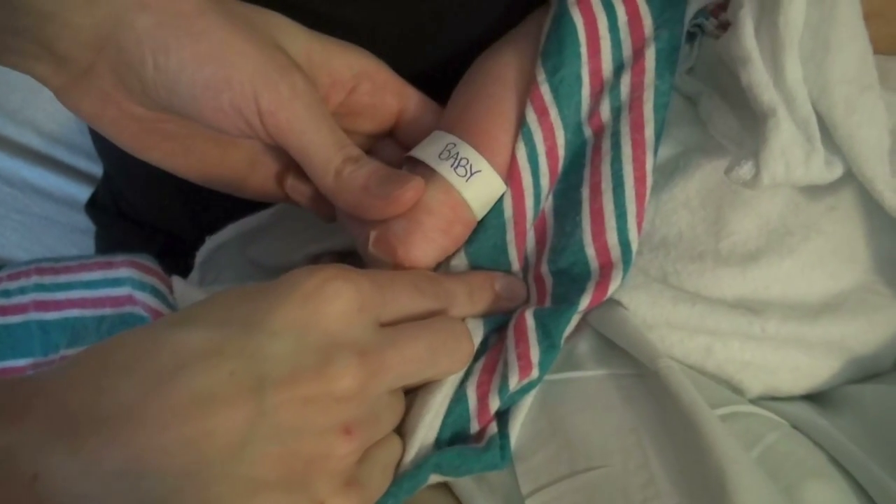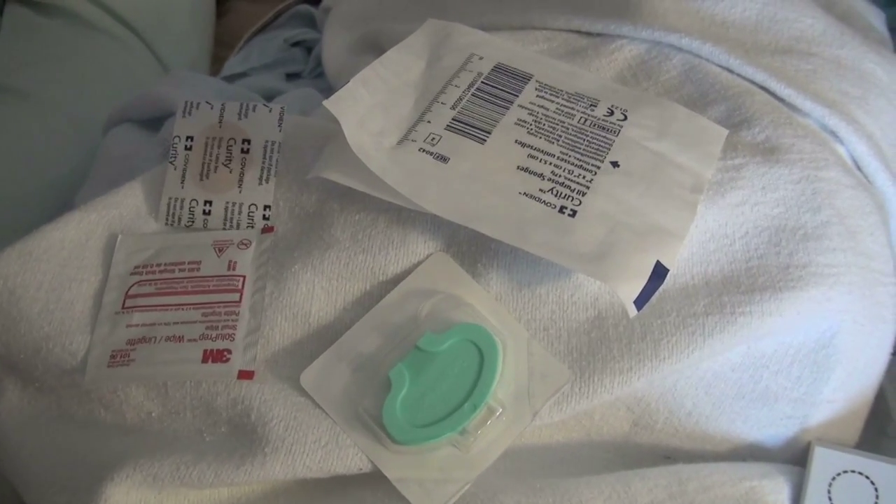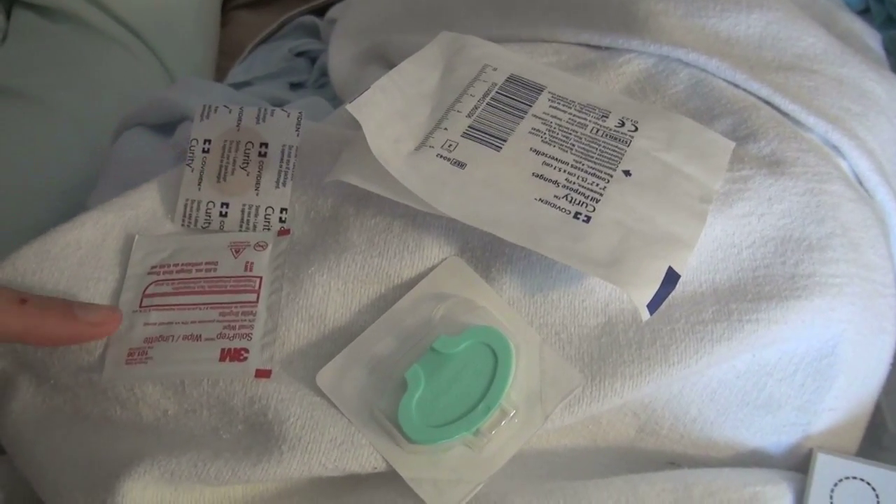Verify the identification of the infant and the infant's mother. Gather the equipment including gauze, band-aid, alcohol swab, and lancet.